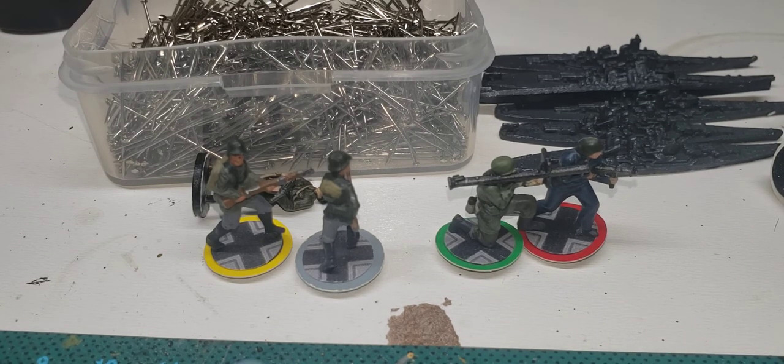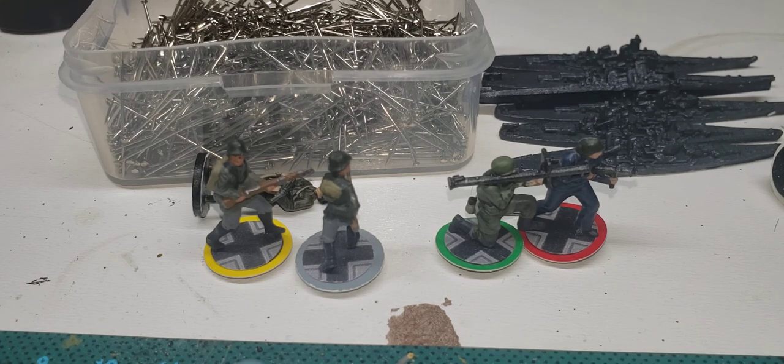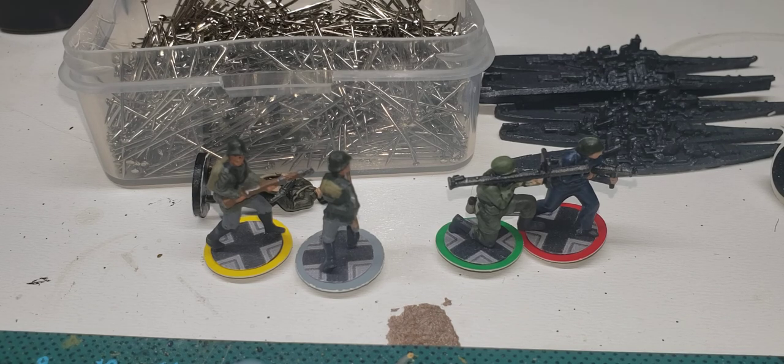That's about it for the prep work. Hopefully you guys get all these things ready — it makes your life ten times easier. When you start painting like this you will go insane, but I do enjoy it a lot. That's it, so see you next time.